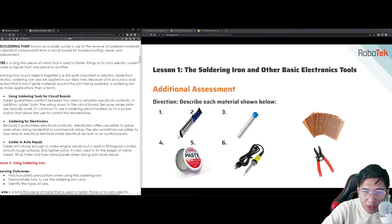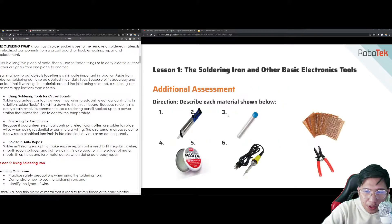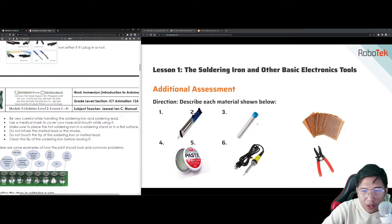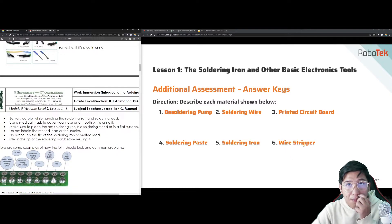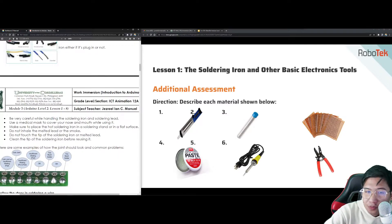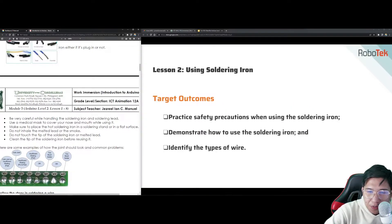Let's try to describe the following materials shown here. This is what we call the de-soldering pump. This is the de-soldering wire. We also have the printed circuit board, the soldering wire, the soldering paste, the soldering iron, and the wire stripper. That concludes the introduction for module lesson 1. Now for lesson 2, let's talk about how to use the soldering iron.